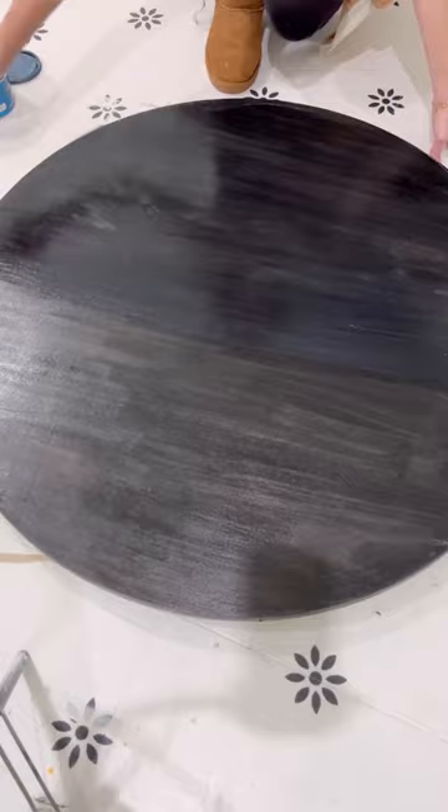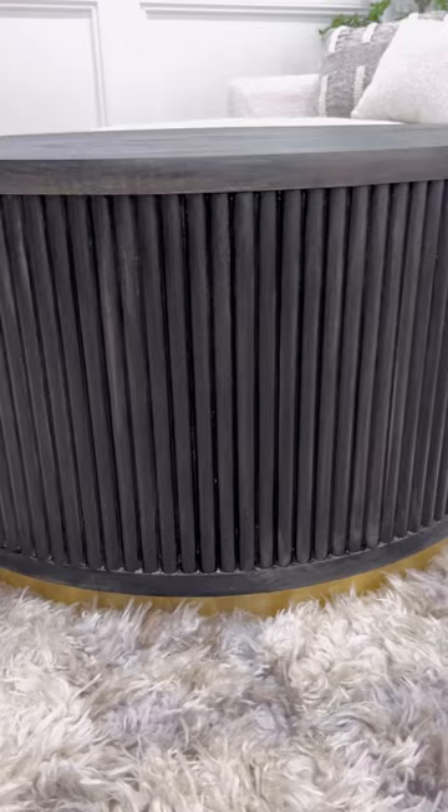I gave it a coat of crystal clear matte poly to seal it and left the top loose so I could use it as storage. I love how it turned out — let me know if you'd ever give this build a try!